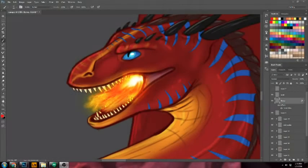Hello, Sugar Poultry here, and I'm going to show you how to do quick dragon flames — or this could be used for any kind of flames really.